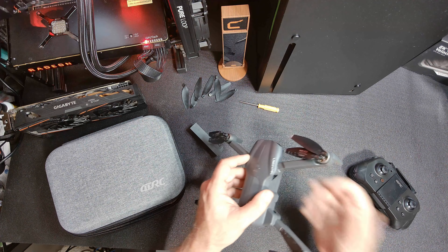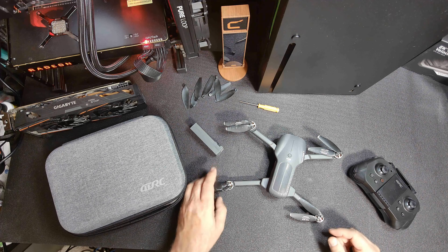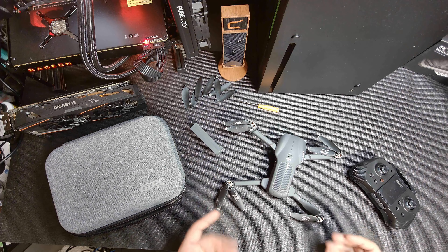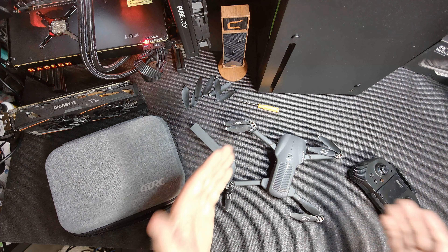I contacted the supplier and he said, 'Oh yeah, no problem — we'll send you a part, replace it, and get you back on your way.' But there aren't enough blades here to fix all this.